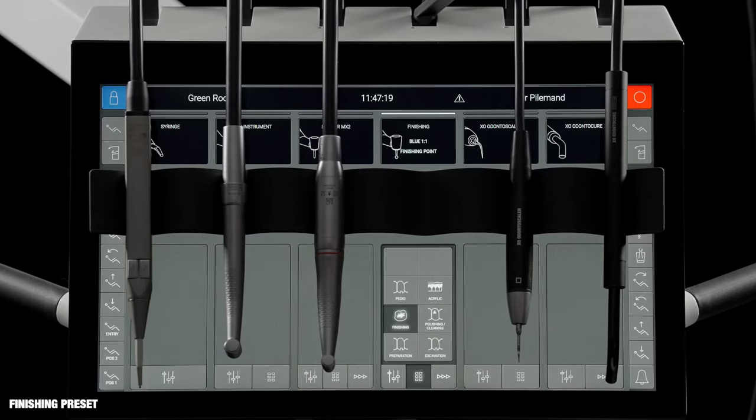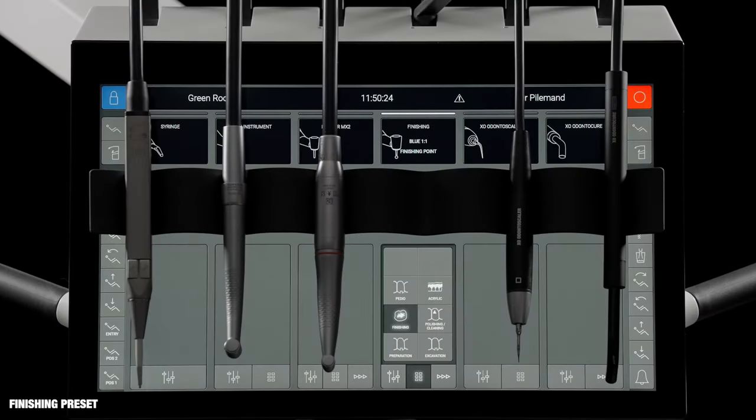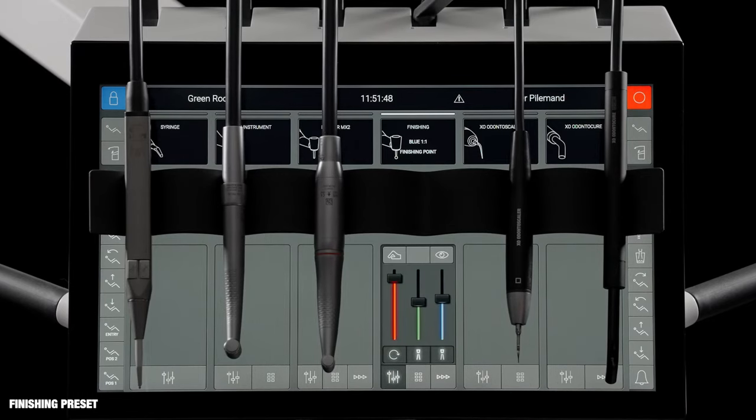Activate another preset with just one click. The finishing preset provides optimal instrument settings for finishing a composite restoration. The operators are instructed to fit a blue contra-angle and a finishing point. The speed of the point may be regulated up to 25,000 RPM using the foot control. In the finishing preset, the amount of spray is moderate, and the tactile function and automatic chip blow are disabled.